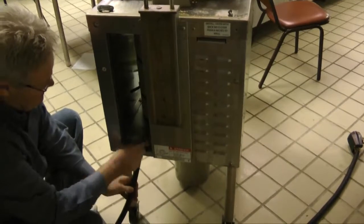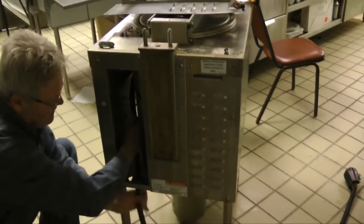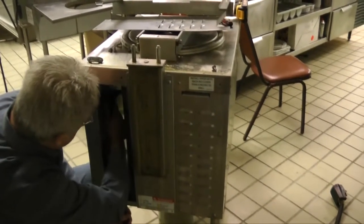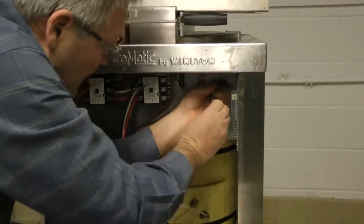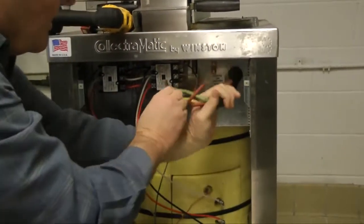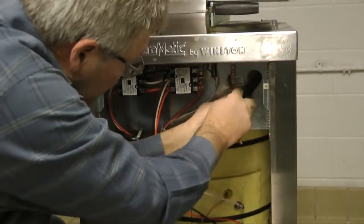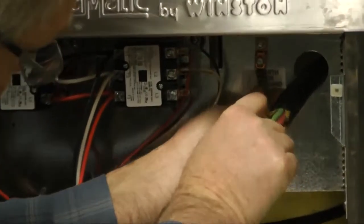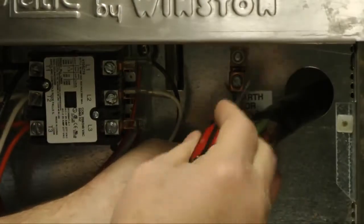Begin the installation of the new power cord by threading the wires through the access point in the back of the fryer. Ensure the power cord wires are completely pulled through the small hole in the front of the fryer. Install the green neutral wire by inserting the wire into the compression screw assembly, labeled earth or ground, located to the left of the power cord access point on the front of the fryer.